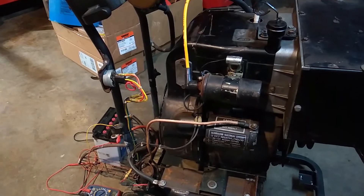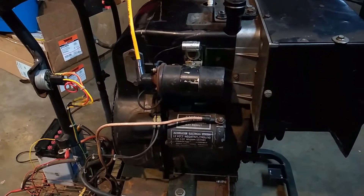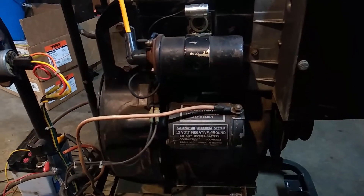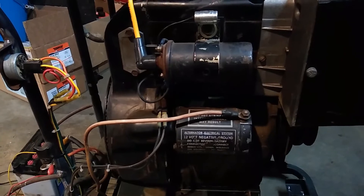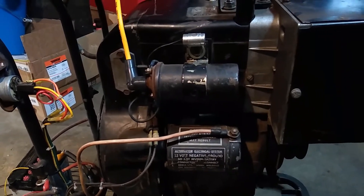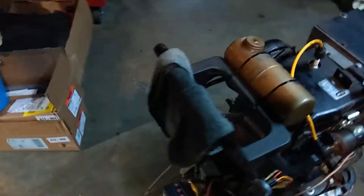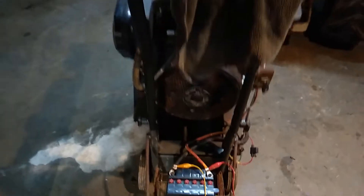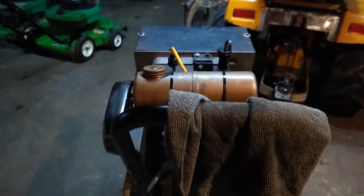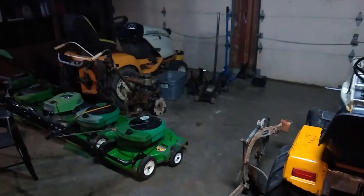I went ahead and wired everything up so you can basically just plug in a K-series Kohler that runs off battery ignition. You hook up the starter, hook up the voltage regulator and the coil. It's got a battery on the back, a solenoid, and a tiny little gas tank from one of those tillers over there.